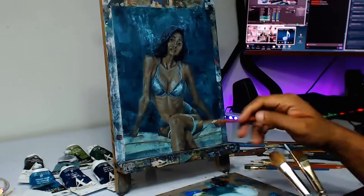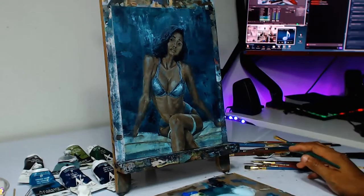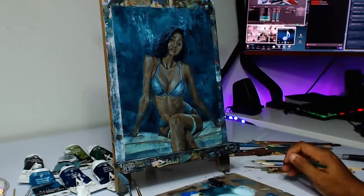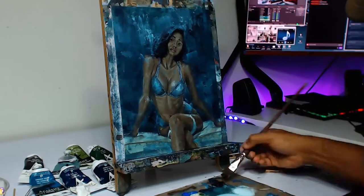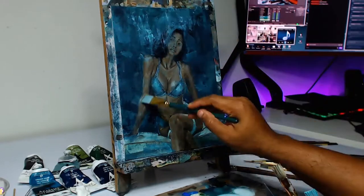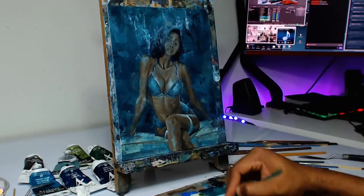I decided to do a bit of harmonizing the colors here, so we're adding some of that background color into the skin tone. As you can see it's blending the background and the foreground — it makes her look like she's in this space, with whatever blue light is hitting the skin. It kind of immerses her in the atmosphere. That's a really good tip for those of you who understand what I'm talking about.